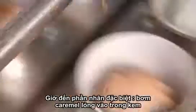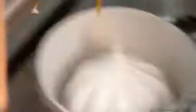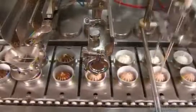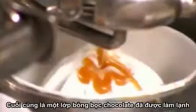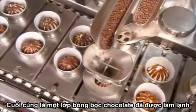Now for a tasty surprise in the cone's core: an injection of liquid caramel. This factory also makes ice cream cones with chocolate and strawberry sauce inside. Next comes a chocolate-flavored liquid topping, then the crunchy finishing touch — a layer of chocolatey-coated puffed rice.